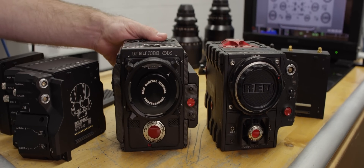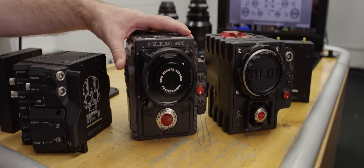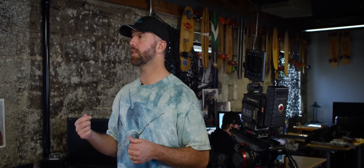Also when moving a mag between different camera systems, let's say from a Weapon to an Epic, that's a good time to do a secure format. Another opportunity to utilize the secure format function would be if you are renting your media, or if you just need to hand this mag off to somebody to use after you. If you do a secure format, they will not be able to recover that secretive, possibly incriminating footage that you've been shooting on that mag.